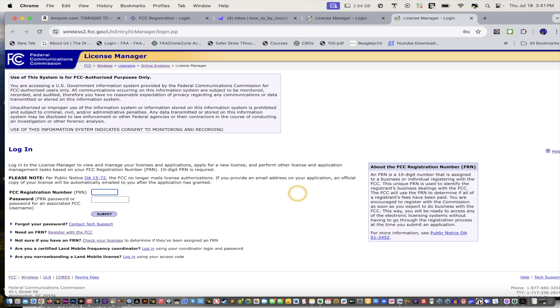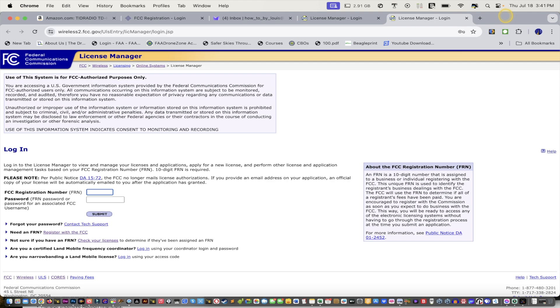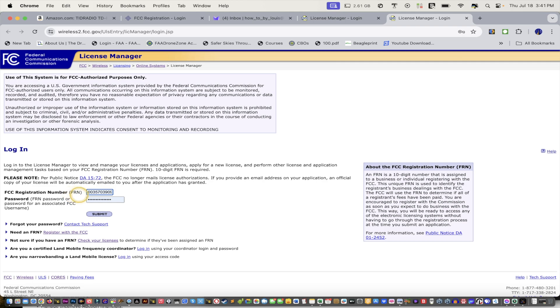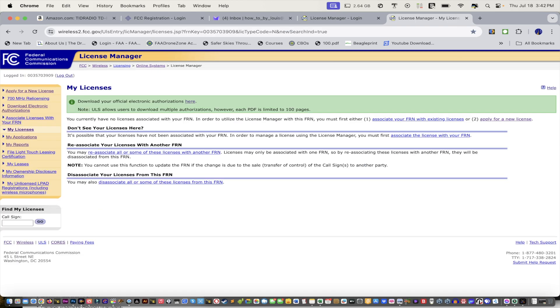So after you get your FRN number, what you wanna do — I'll just move this over a little bit so you guys can see — is go to this website right here, this particular link. It's called License Manager. And then what you're gonna do is you're gonna log in with your License Manager using your FRN number and whatever password you used to create this number, which is linked to the other site. So now when we click submit, it should log us in. We're there.